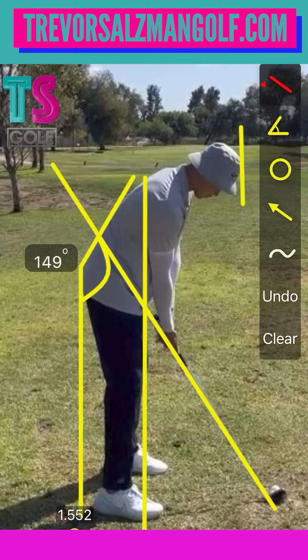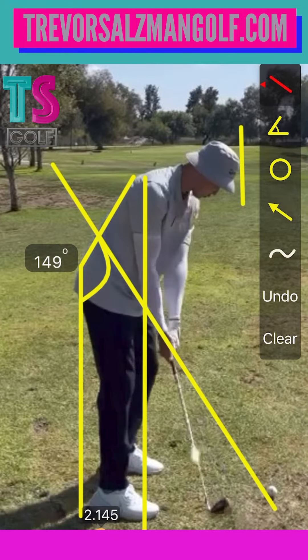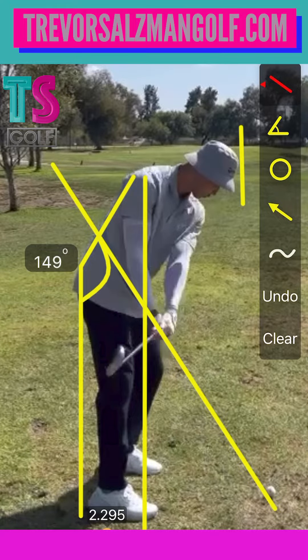You've got a really good setup right here — a decent amount of knee flex, weight on the balls of the feet. I wouldn't change any of this truthfully. The only thing I would say is it looks like your feet are a little bit narrow. I would probably widen those just a little bit for what looks like your height. You'll have a little bit more ground pressure due to that.